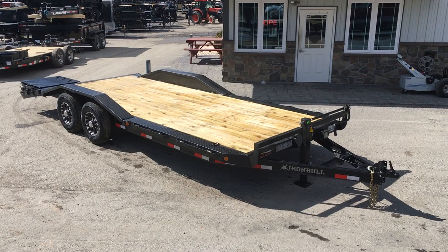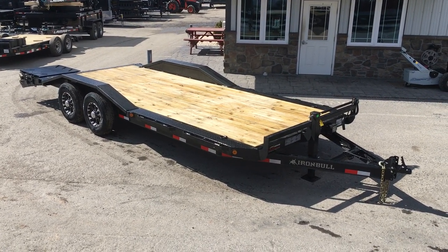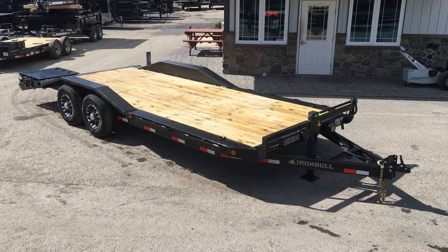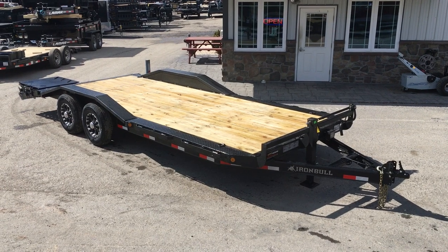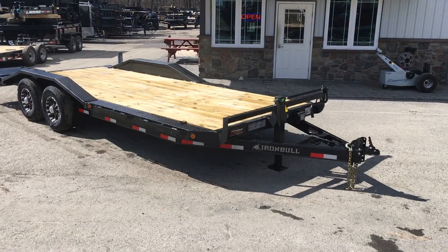Some of the features that are included here would be a 102-inch deck, drive-over fenders, and full-width loading ramps. A trailer like this is going to weigh in at about 4,000 lb empty. It's going to have a roughly 10,000 lb legal payload plus your tongue weight of about 2,000 lbs. Let's take you around the trailer and show you some of the standard features.